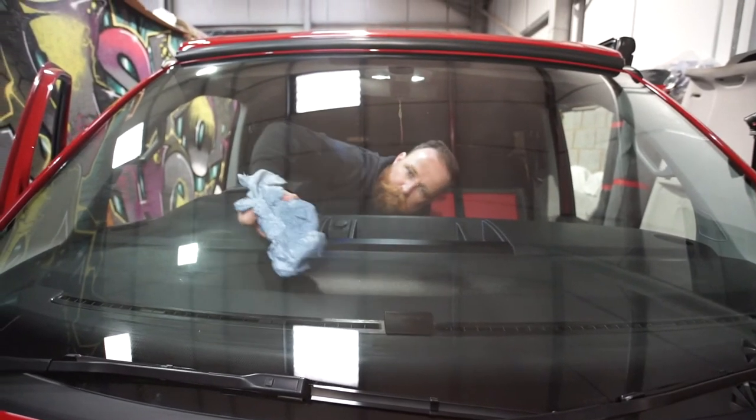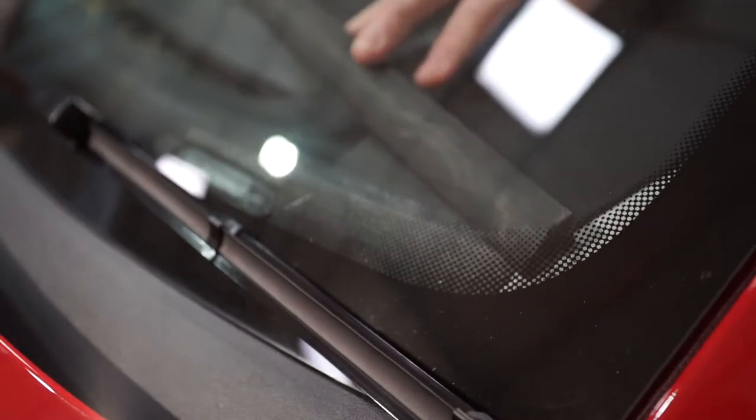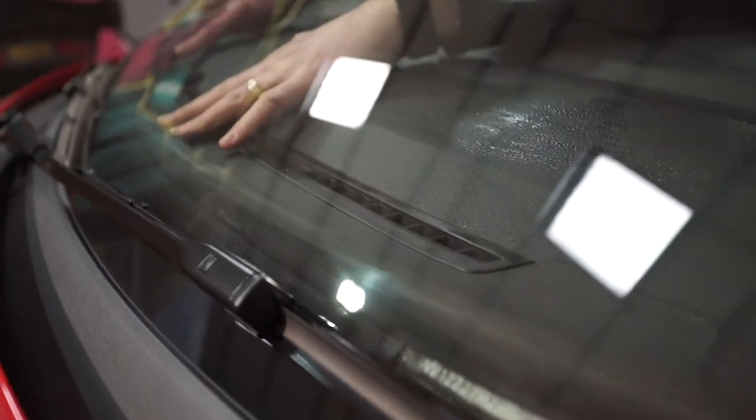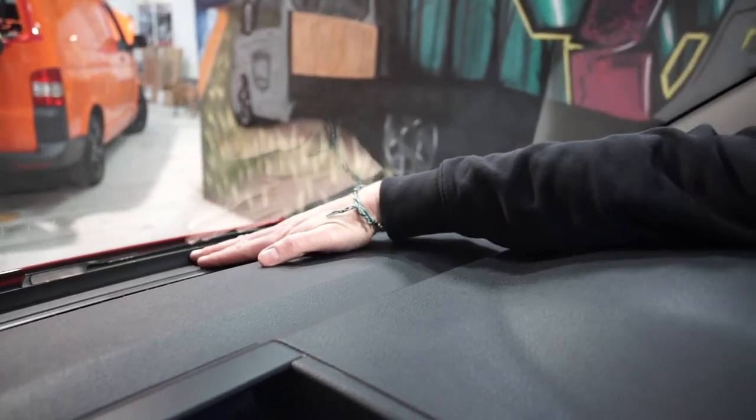First things first, give your window and your dashboard a good old clean, then start by fitting one end of your dash trim in. Poke it in as you go along the dashboard, and then when you get to the other end you'll see you're left with a bit of excess.